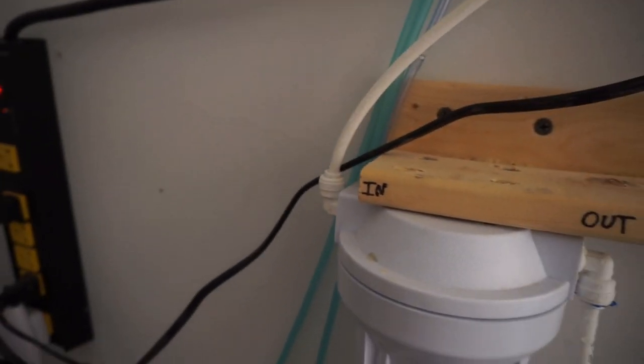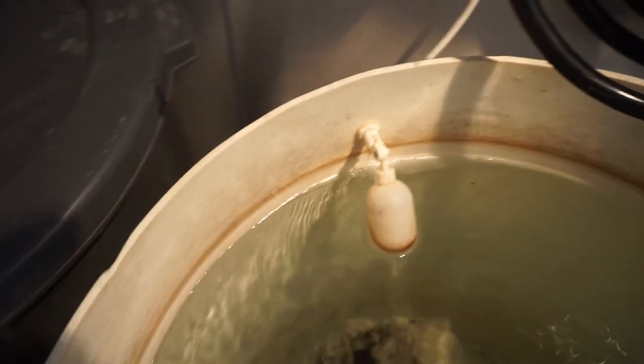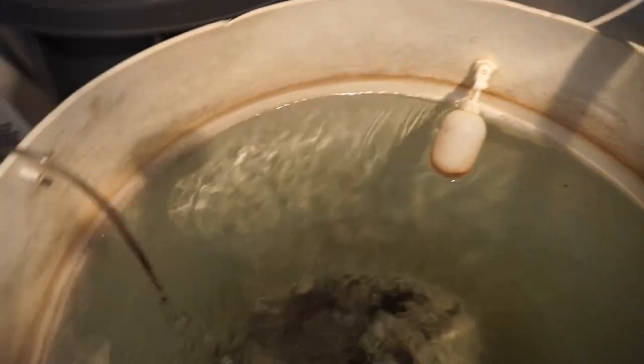Then they run through the RO system, and then the final step is a 10-micron granule carbon. The reason I do that is because I've noticed that about three to six months in, there's a little bit of bacteria in the water. So this just helps clean that out. It's not a perfect system — there's still a little bacteria in the water towards the end of the filter cycle.